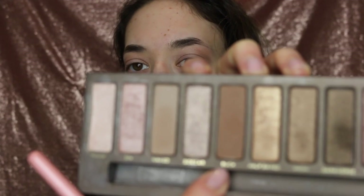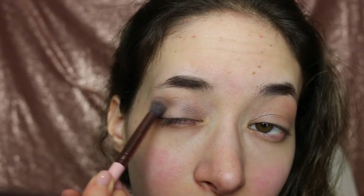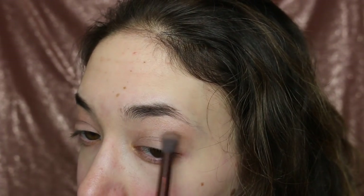Next I'm going to be putting that darker color in the outer crease. If you're wondering what a crease is, it's the space between where your eyelids fold and where your brow bone begins. Use a fluffy brush to sweep the eyeshadow back and forth onto the crease. This is a method that a lot of people call the windshield wiper method, because the motion is reminiscent of how a windshield wiper works.